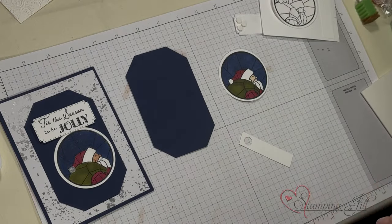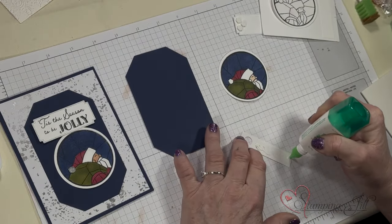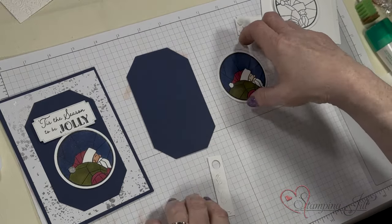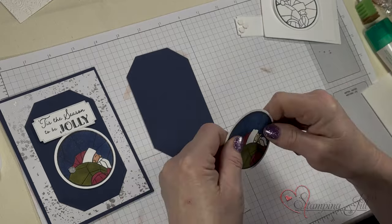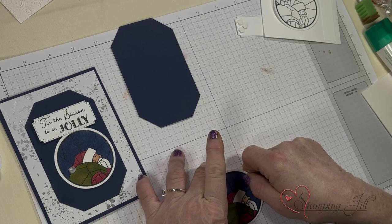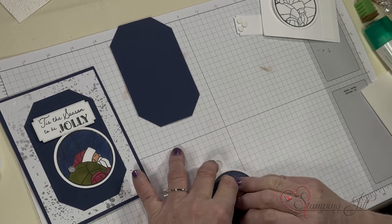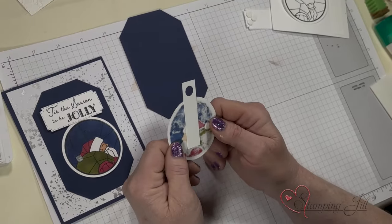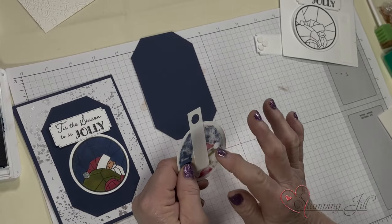So you're going to put adhesive just below your circle here, just like that. Then you're going to take your image — I've colored these — and put it right almost up to the hole, but not quite, and stick that down there. So it just simply looks like that. And that's a little off center, but it's okay.